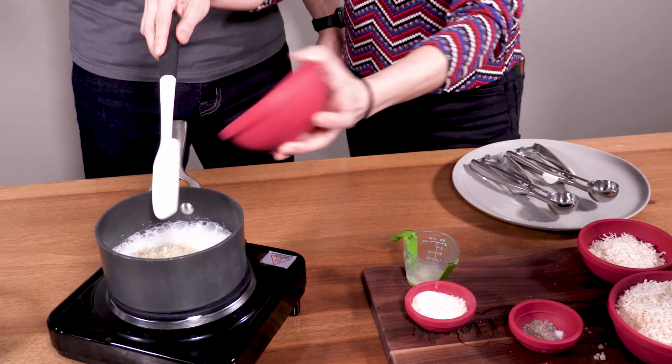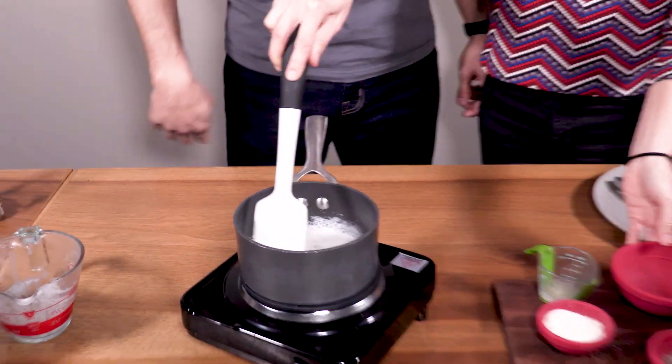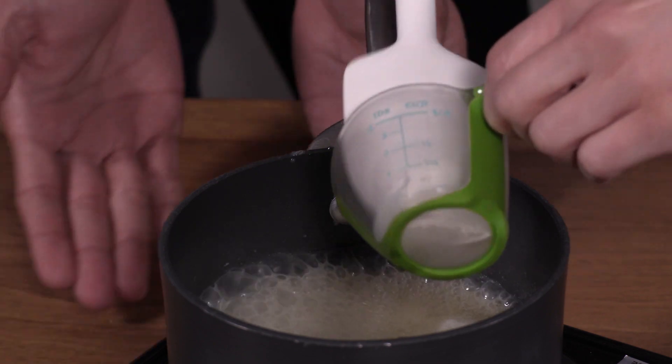And then to that we are going to add — last week I made cannabis-infused granulated sugar, so I really wanted to try it. You could also infuse the coconut milk instead of using cannabis-infused sugar. This is two-thirds cup of cannabis-infused sugar. I also have 2 teaspoons of cannabis-infused coconut oil.